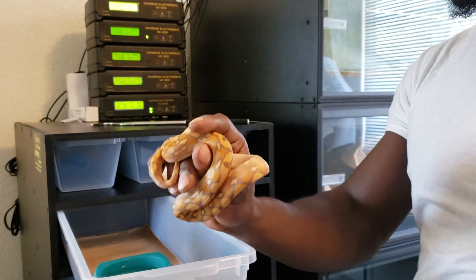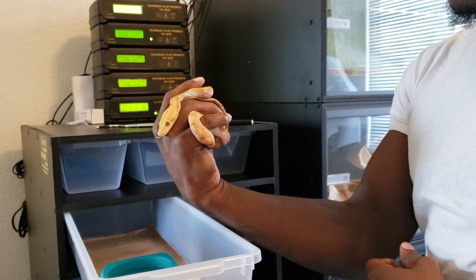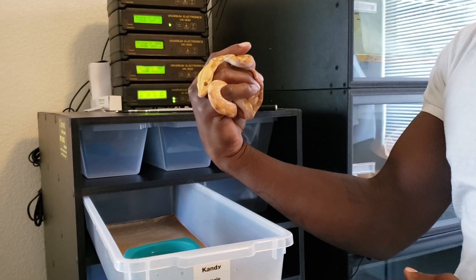Do a quick little nudge with the hook, get them to retreat, and scoop them right on up.